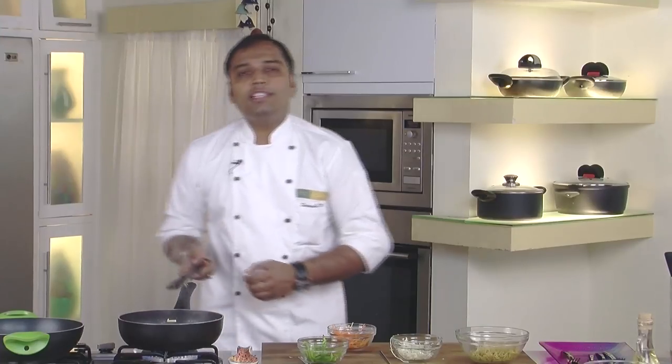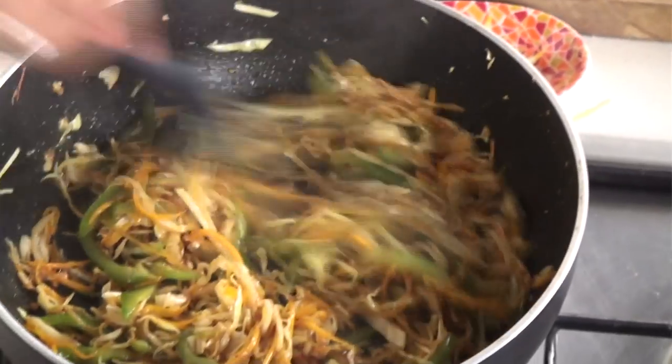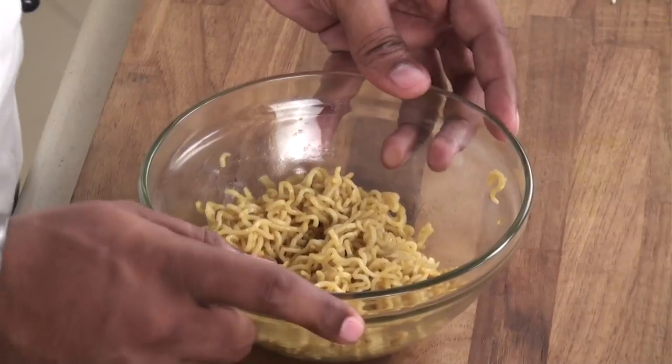Now we need to cook this nicely until our vegetables are nice and dry and no moisture is left. So now we would cook all these things nicely. While the vegetables are getting dry and sautéed, I would tell you a trick about the noodles.